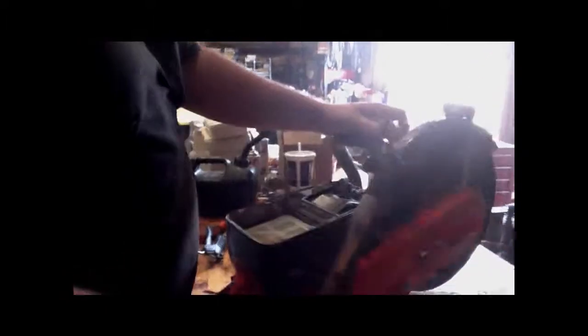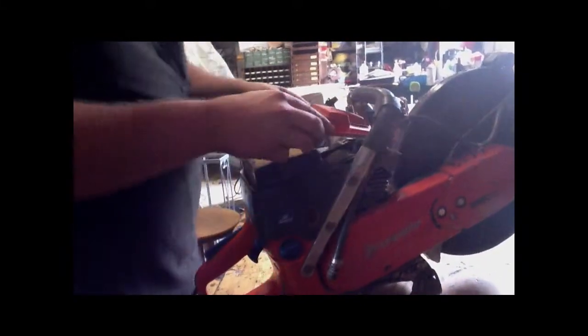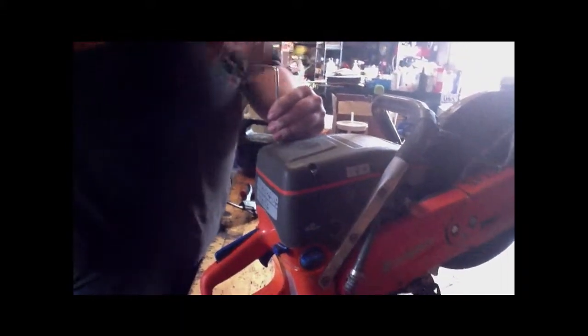Checking the air filter is like checking all the other filters — you want to hold it up to light and see if you can see light. The filters get very dirty, but most of the time you can clean them out. You're just going to bat them up against the tray to get as much dust off as you can. You never want to blow air through this — never want to do that. Put it back in, tighten it back down, and put the cover back on. Tighten all these back down and make sure it's secure and tight.